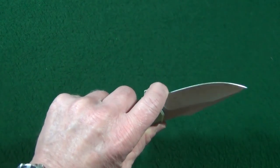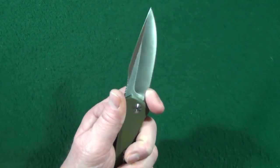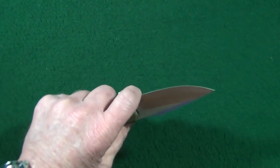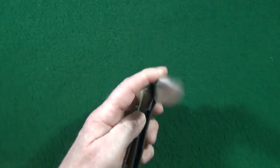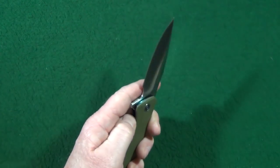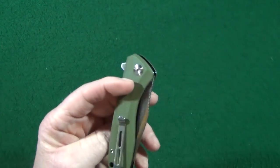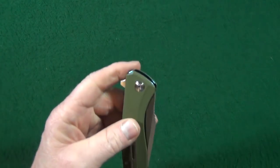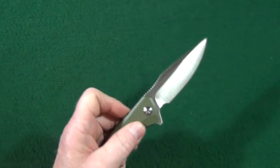You may have noticed — and it'd be hard to miss — this is a very large, fully functional forward finger choil. I love it. Deployment is accomplished with just the flipper tab. The blade rides on a ball bearing pivot, and that detent is very, very strong. I am unable to shake it loose.